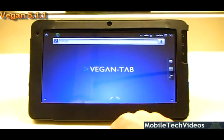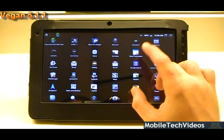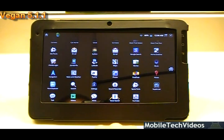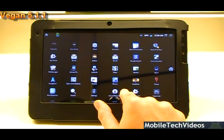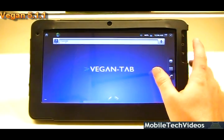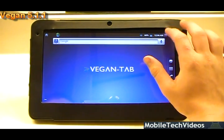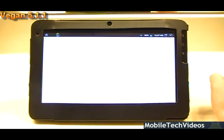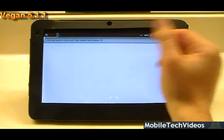In particular, the little microphone option is absolutely necessary, especially for me. Sometimes I'm lazy and I do like to just talk to the device, and it's super easy — such as this: 'Hi, my name is Josh and I like mobile tech videos.' And it's actually dead on: 'Hi my name is Josh and I like mobile tech videos.' Very simple to use.